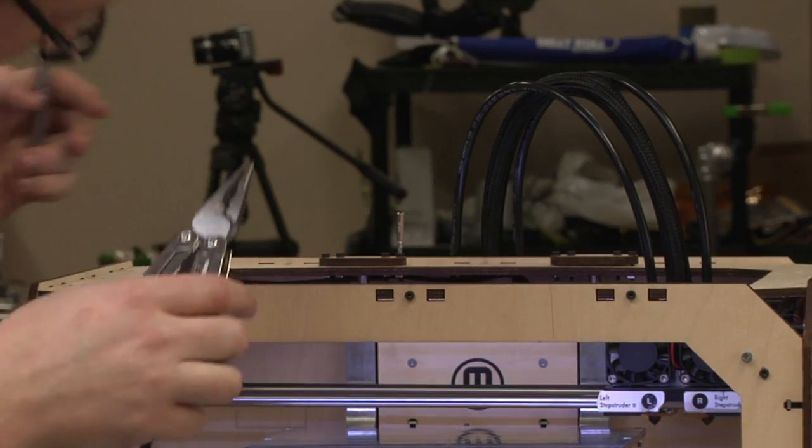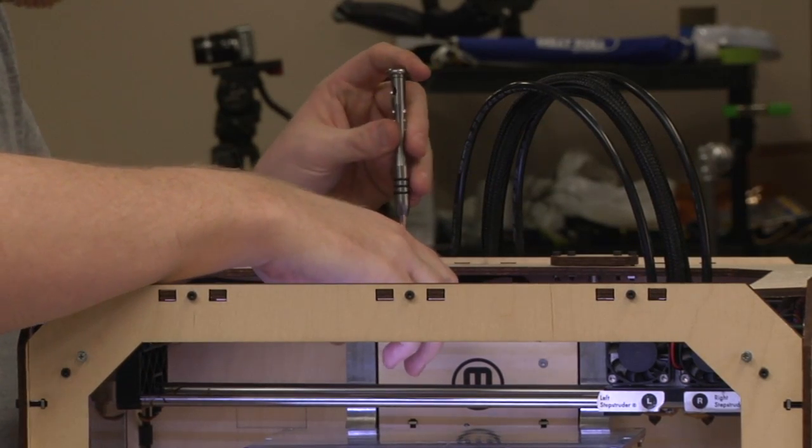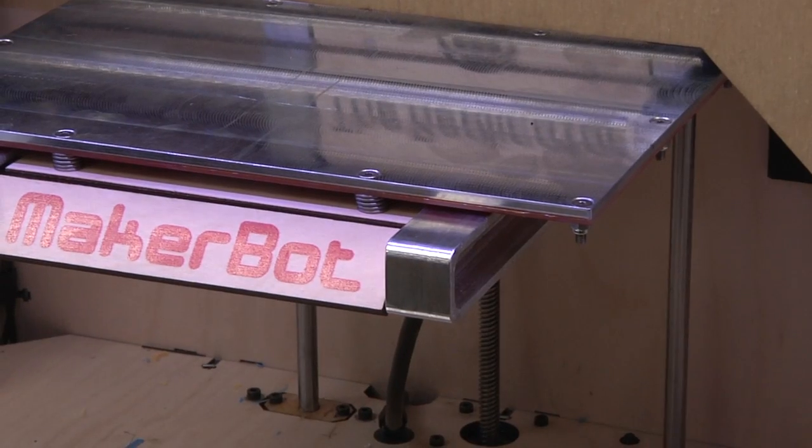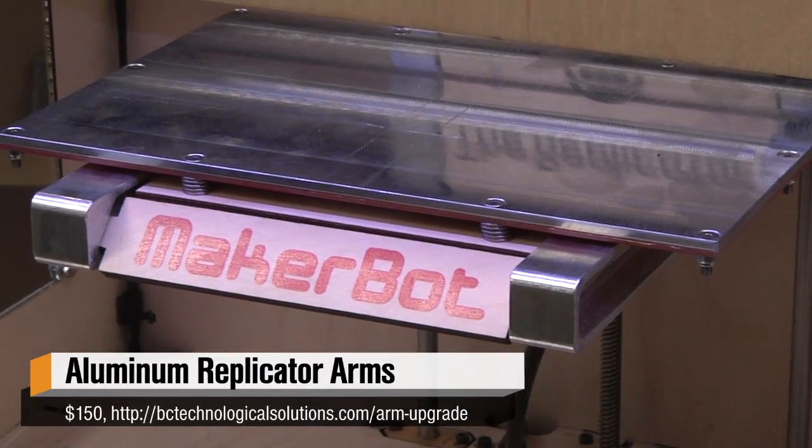The new aluminum arms — I can already tell — are much more rigid. Leveling the build plate was a lot easier than it ever has been before. If you want to get the arms for your Replicator, Replicator 2, or 2X, they cost $150 for the full set.